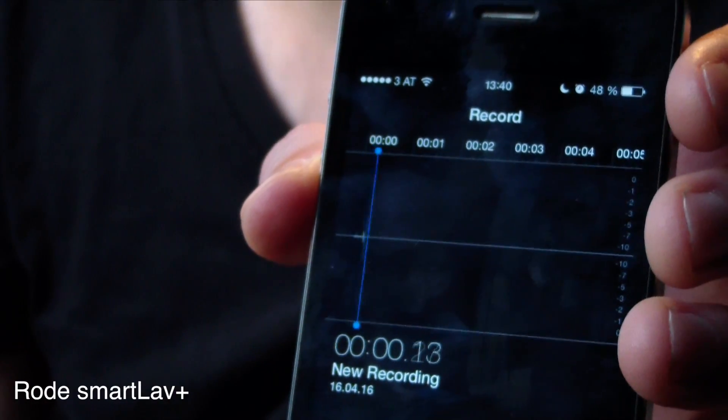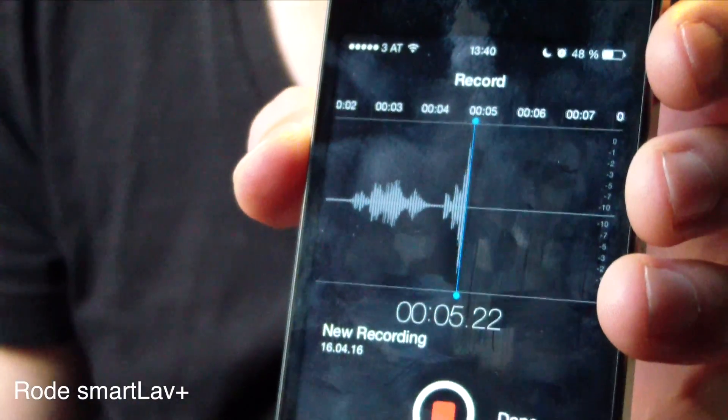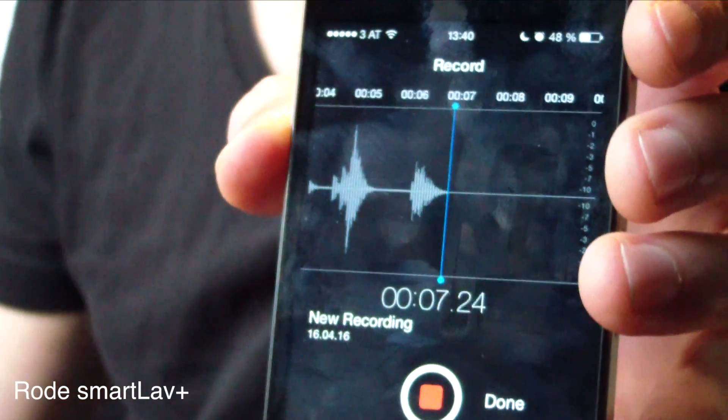And now you listen to the built-in microphone of the camera, and now we're going to use the Rode microphone. As you can see, we have a pretty good level. And as you probably also can hear immediately, the room sound is gone. We have a lot less echo, a lot less reverb. That's the purpose of a lavalier microphone, especially designed for voice and interviews.